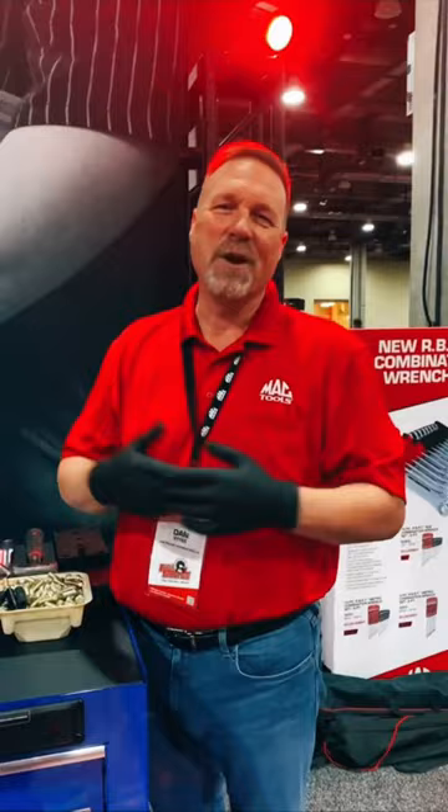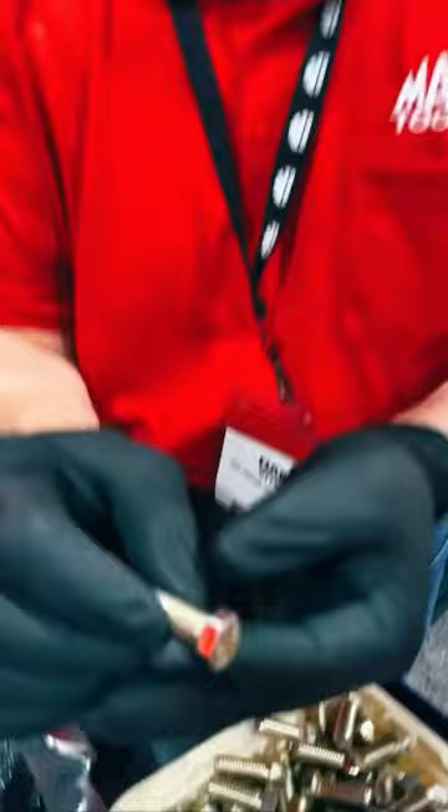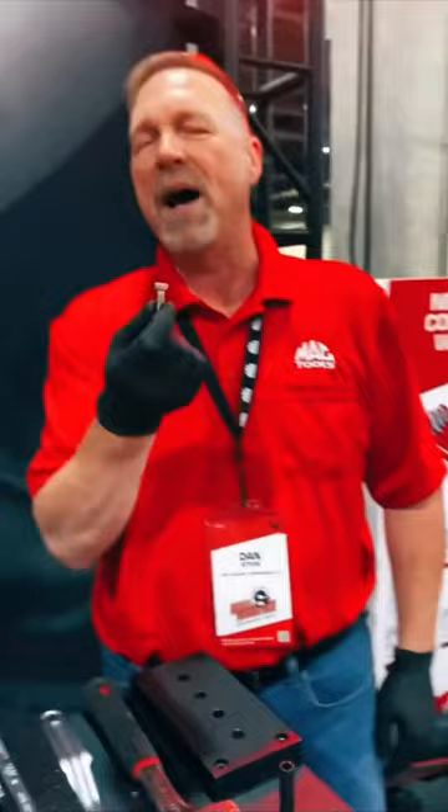So what we've got is a bolt here. I'm going to do two separate demonstrations — an open end demonstration and a boxed end demonstration. We're going to do the open end first. Have a look at this bolt. As you can see, the corners are pretty well shaved off and it represents a bolt that's about 35 to 40% rounded.